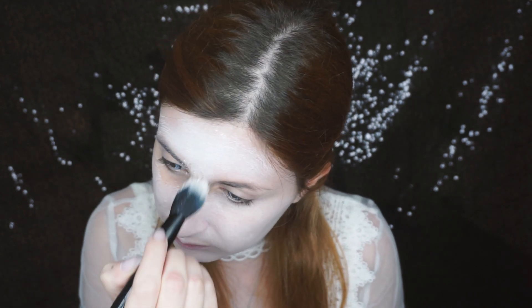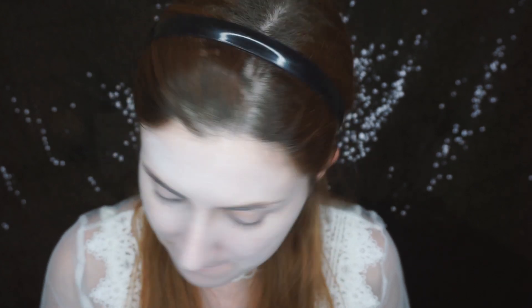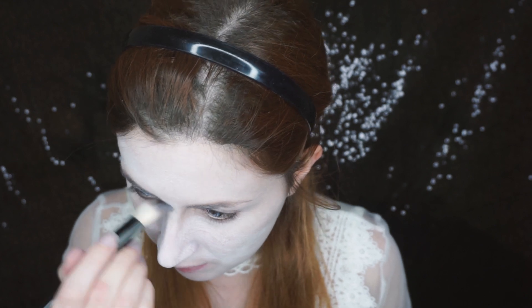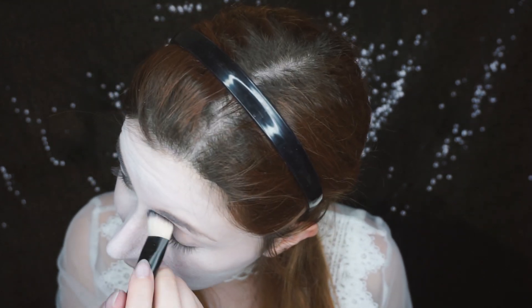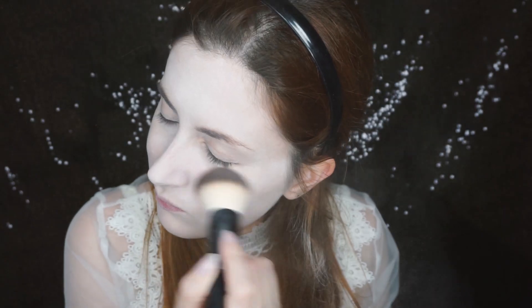Comenzaremos con el aquacolor blanco. Lo aplicaremos por toda la cara con una brocha, también por el cuello y toda la zona que se vaya a ver. He dejado fuera las orejas porque van tapadas con el turbante que lleva Lucy. Lo fijaremos con polvos.